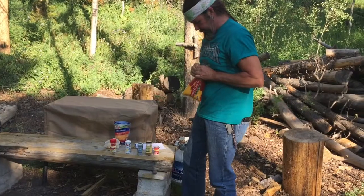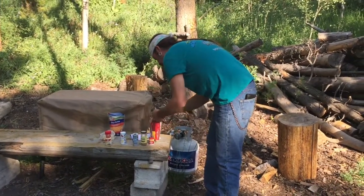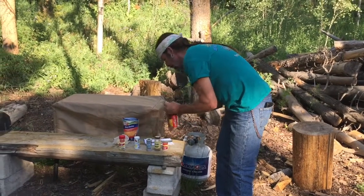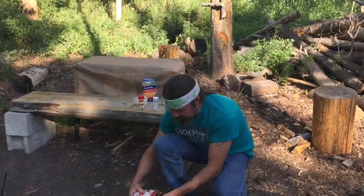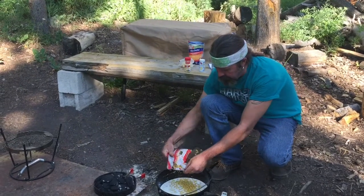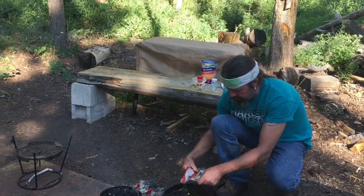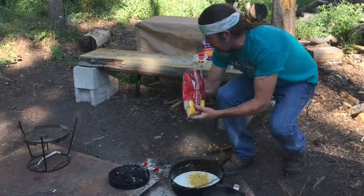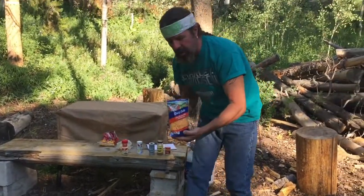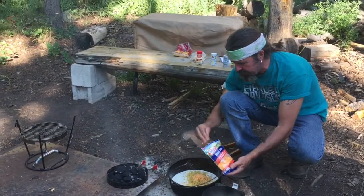We're gonna use some small shell noodles. Let me grab my knife. I'm gonna do about 12 ounces — this is a 16-ounce bag, so we'll just eyeball that and leave a little in there. Then it calls for eight ounces of sharp cheese, but you want to set a quarter aside because after we cook this for 30 minutes we're gonna add the rest.